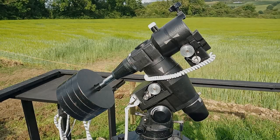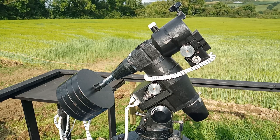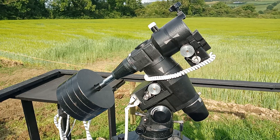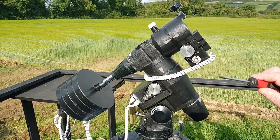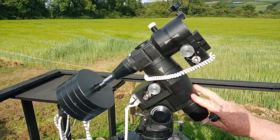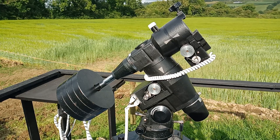This is my motorized EQ5. It's not a Skywatcher — that's just a brand name — but it's still made by the same people, Synta, who sell their products under names such as Skywatcher. Motorizing this mount is the easy part. In fact, you don't need much more than this picture to do so, as this mount already has mounting positions especially for motors on there.